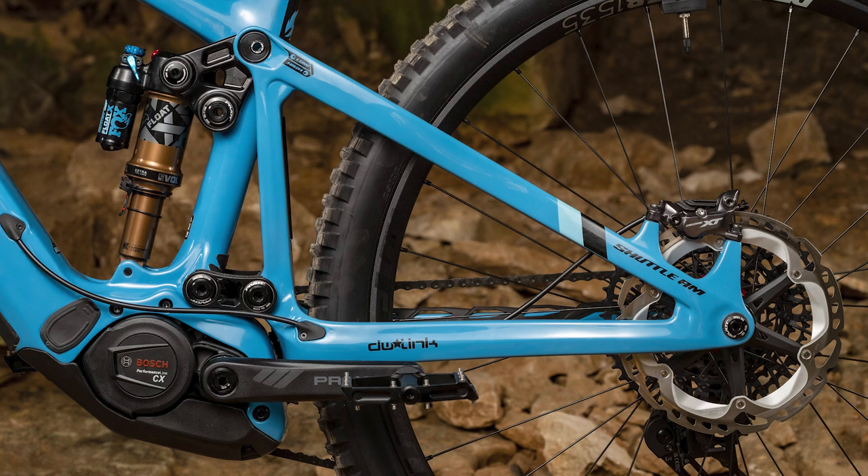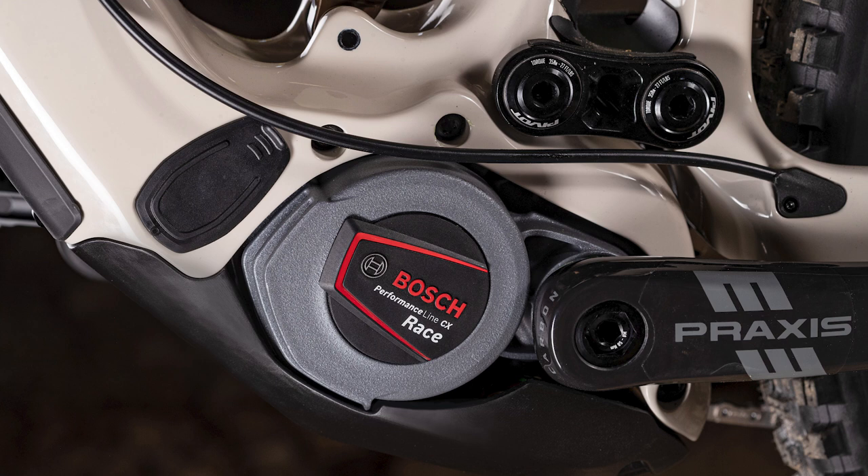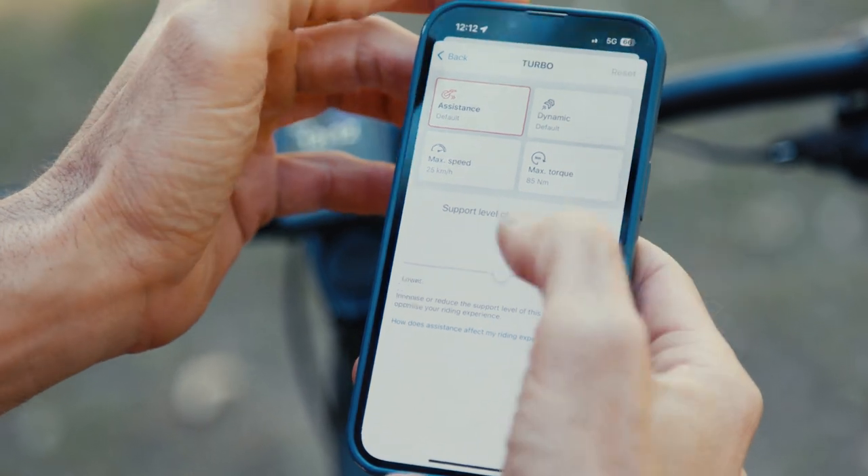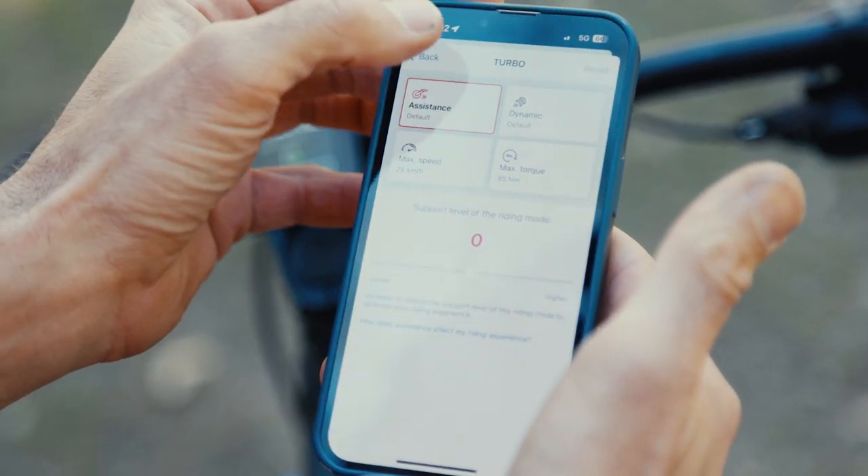The Shuttle AM is the first e-bike from Pivot to use a Bosch system, and I think it's a fantastic choice. With 85Nm of torque and the option of 625 or 750Wh battery, Bosch have got a great system for a bike designed to take you out all day into the backcountry. It's worth noting how adjustable the Bosch Smart System is — through the Bosch Flow app you can change how quickly the assistance comes in across any of the four modes, adjust maximum torque, and tune sensitivity. That adaptability is key to getting the most out of the system.